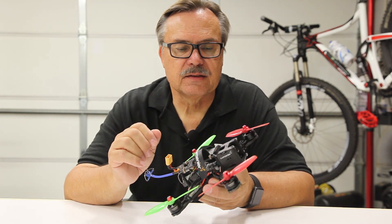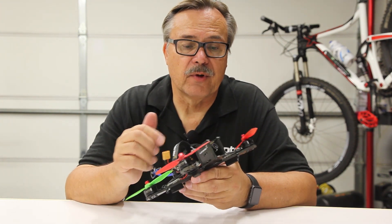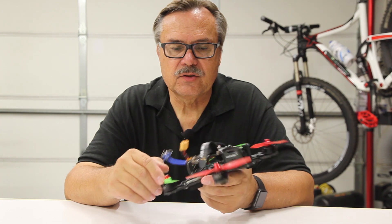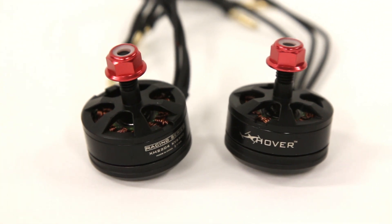Probably the ones that can sustain the most hits and crashes are the carbon fiber frames, like this one — and that's probably your best bet if you're looking to get into this. The next thing that catches your eye are the motors. You're going to need four motors; they'll all be the same size and are generally powerful racing motors.